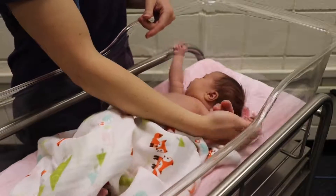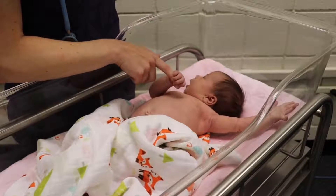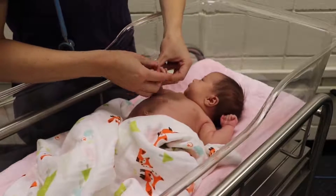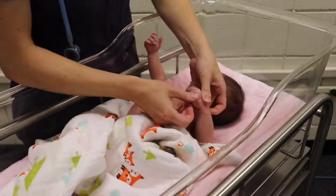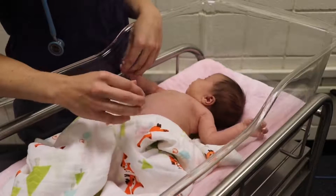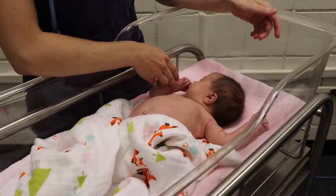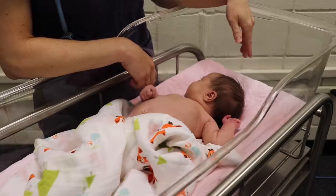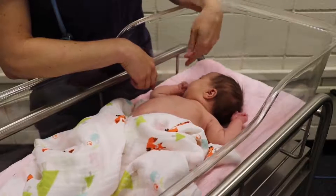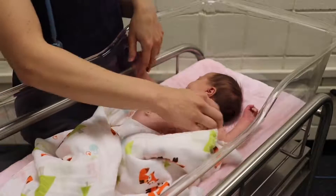I'm going to give her my finger and check her grasp reflex. You can see she's grasping my finger, which is a normal newborn reflex. We're going to look at her fingers and make sure there are five on both hands — there are. While she's calm, we'll look over her skin. Throughout the whole assessment, look at the skin for any variations. On her face you can see some red spots — typical baby acne, nothing to be concerned about. Her skin looks great on her abdomen, and the nipple line is symmetrical, which is important.